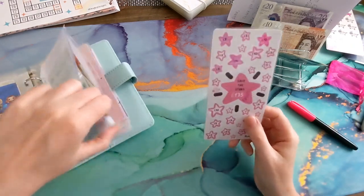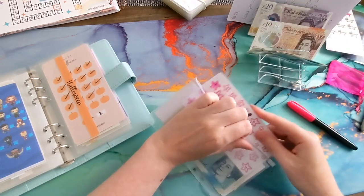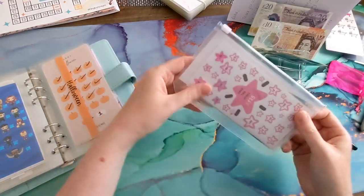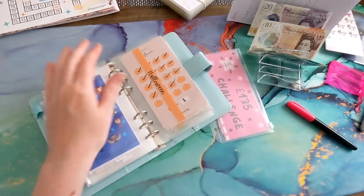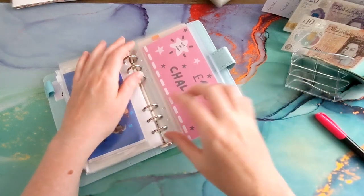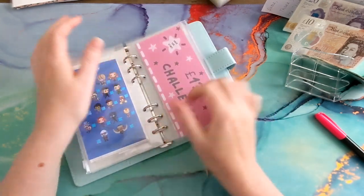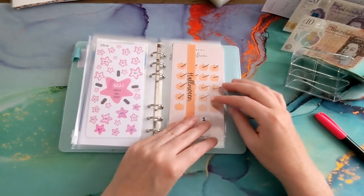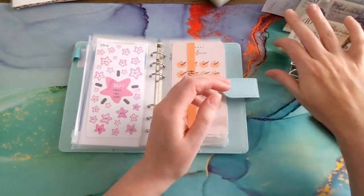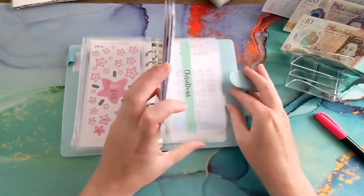I actually went into Specsavers the other day to double check whether I have to wait the full six months postpartum before getting my eyes tested. Sorry about that — someone was at the door. It's all going well isn't it! So now I've got 25 pounds left.